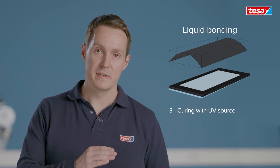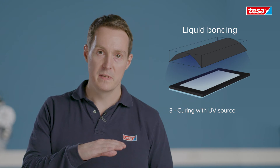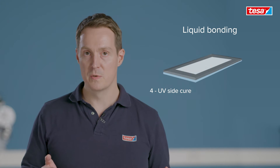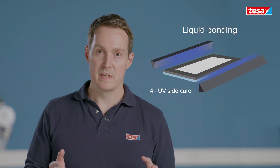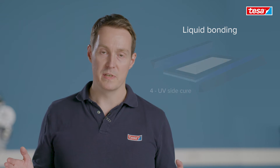Normally what comes after is a final cure of the material with a UV source. Since we are talking here about liquid materials you also want to ensure that the material is fully cured underneath the black prints or any shadow areas. That means that UV curing is also needed from the sides to prevent any oozing out of the materials.